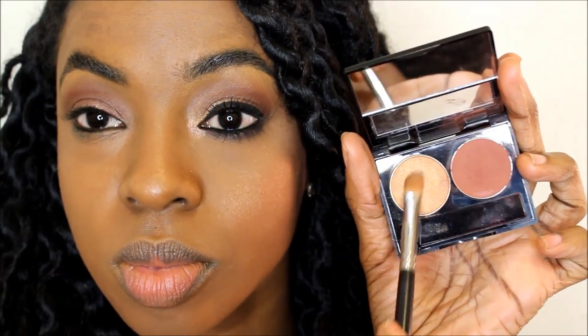I'm going to be using that warm brown in the crease using a fluffy brush. Going back into the palette, we're going to be using a flat eyeshadow brush and applying that onto the lid only.